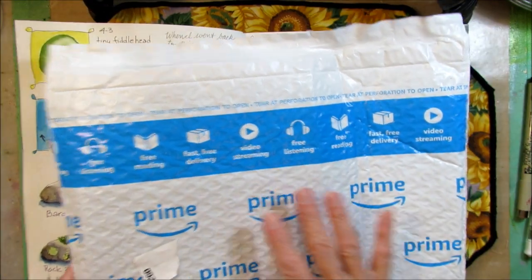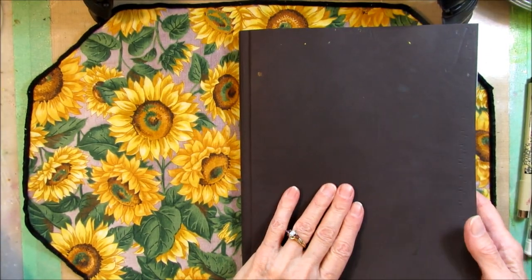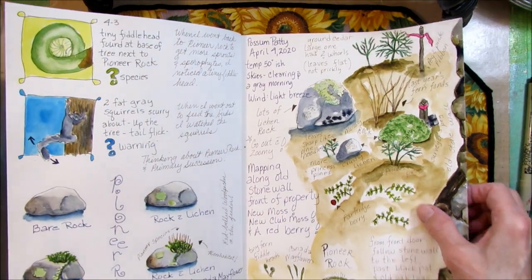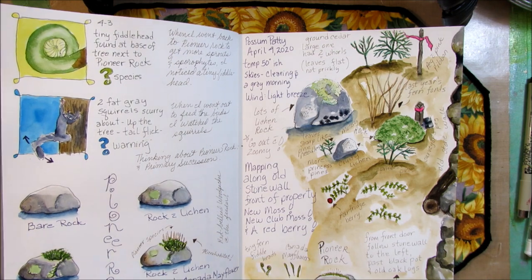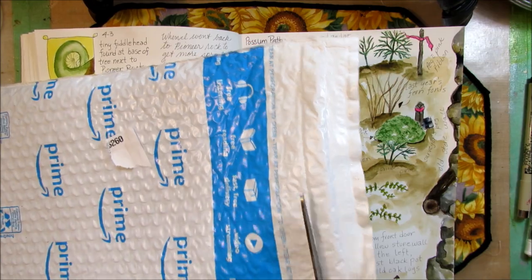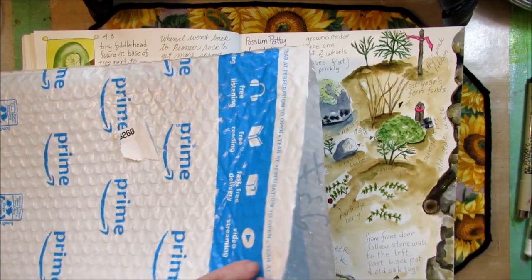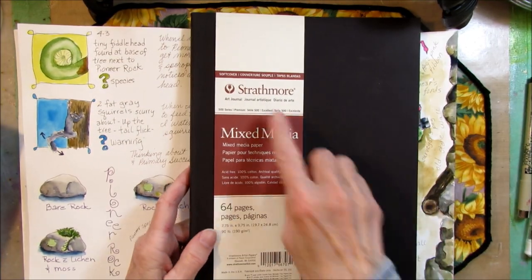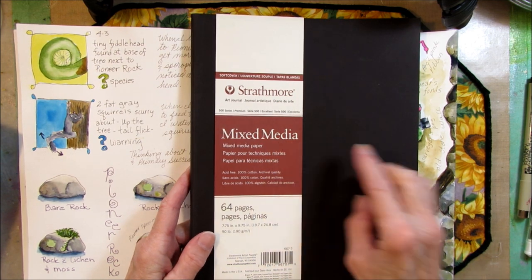I'm going to open this up because I get a lot of questions on what journal I'm using when I nature journal. I'm almost to the end of this one — if you journal every day, you use a lot of journals. So I'm going to open this and show you the journal that I use. It is a Strathmore 500 series mixed media journal.